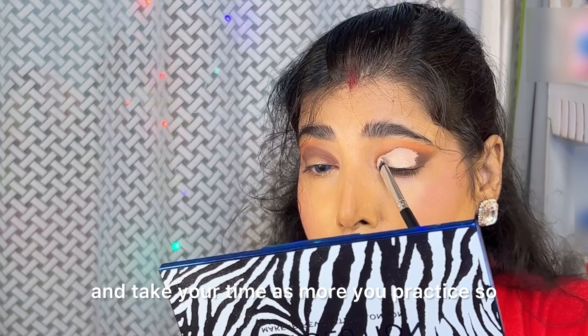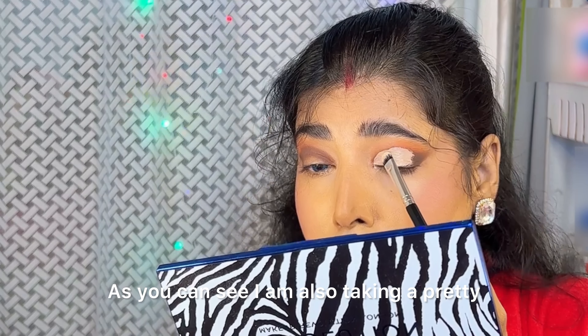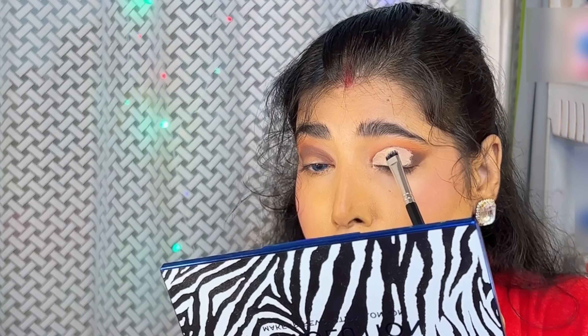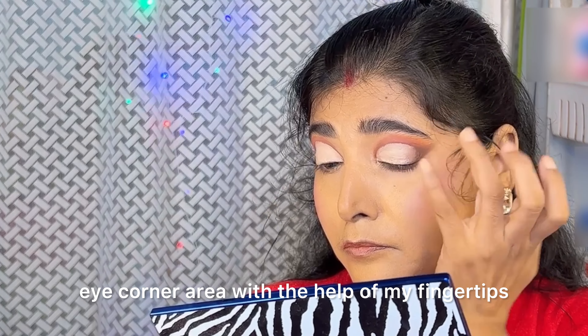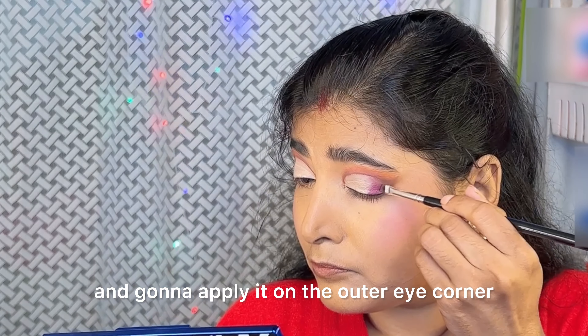Please do not hurry and take your time — the more you practice, the more perfect you will get. As you can see, I am also taking a pretty much time to get a perfect crease line. After that, I am just going to blend my outer eye corner area with the help of my fingertip. Here I am taking a purple shade and going to apply it on the outer eye corner as well as the inner eye corner.